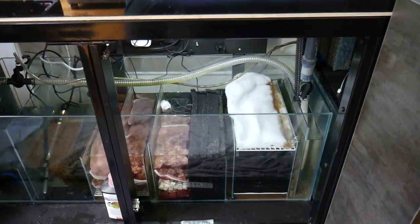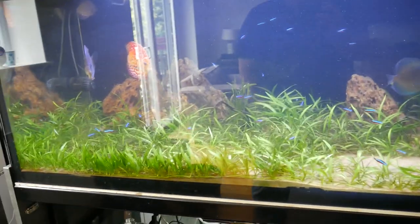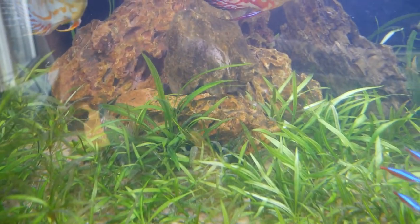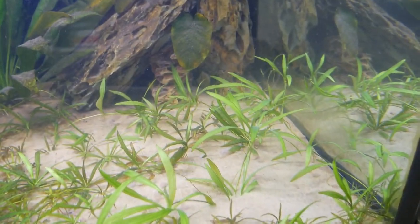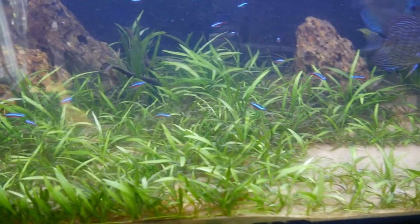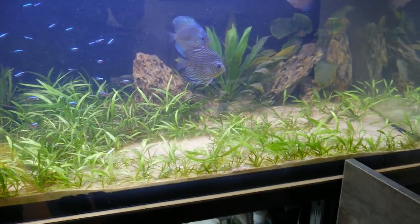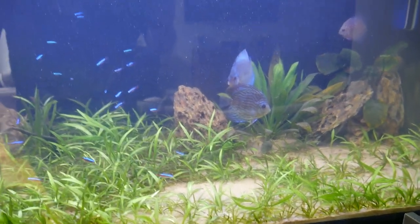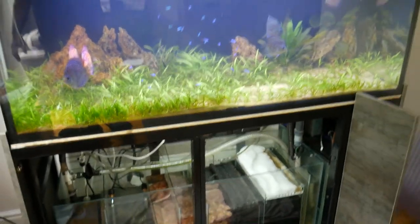Now that I know the sump is fine and I've given it a good clean out, I can turn my attention to the display tank. I'll do a big water change and probably take apart the rock structures — you can't see because of the glare, but they're probably hiding some clumps of food I haven't been able to get, or possibly a dead fish or two. We did have a couple of deaths while I was away on holiday — some of the tetras — so that's probably the mystery. If you can think of any other reason for an ammonia spike, let me know.